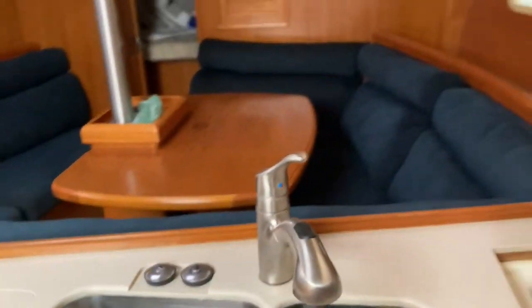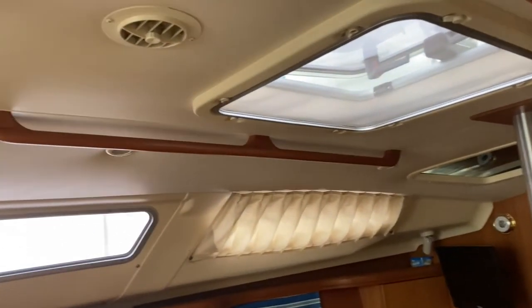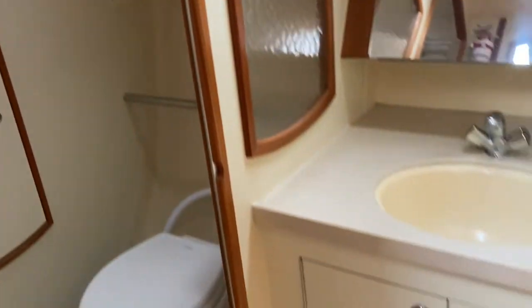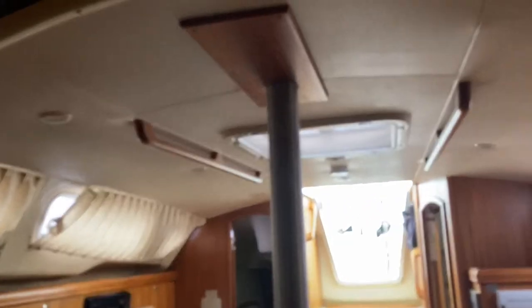There are curtains that go all the way around — a nice whisper-soft lining. So when that comes down you can access pretty much anything. One more peruse around: we have a nice cockpit table with the compression post, looking aft, and storage under these seats. There are batteries under here — these are all batteries. I think there's a battery charger, inverter, and some controls.